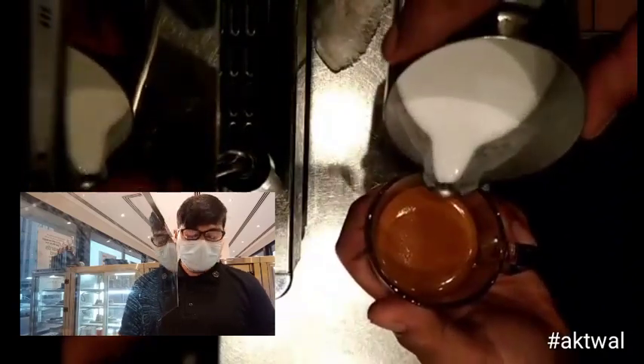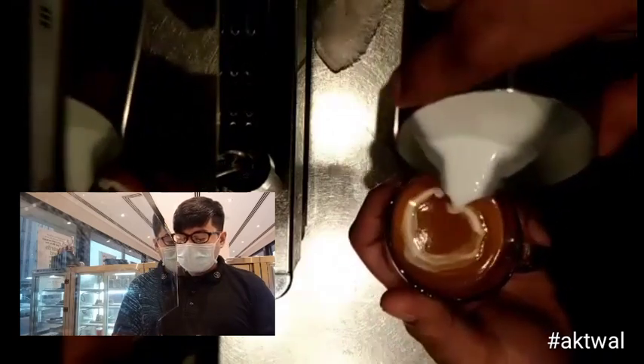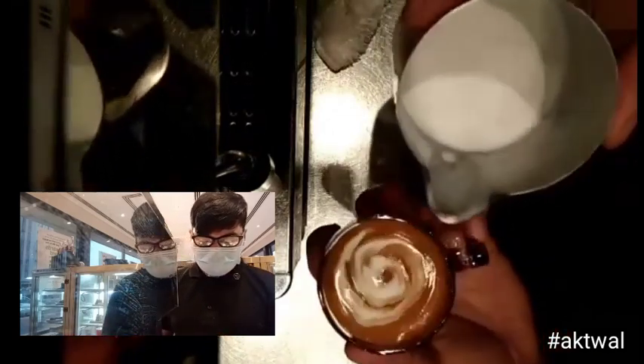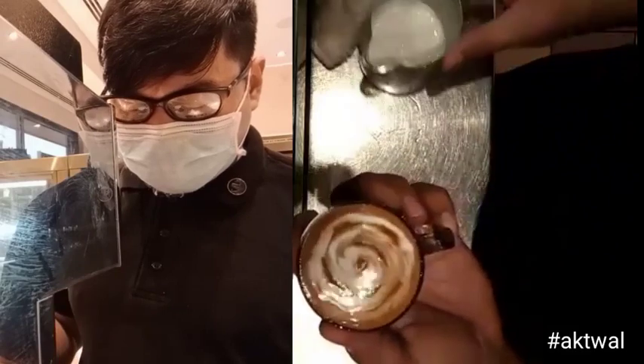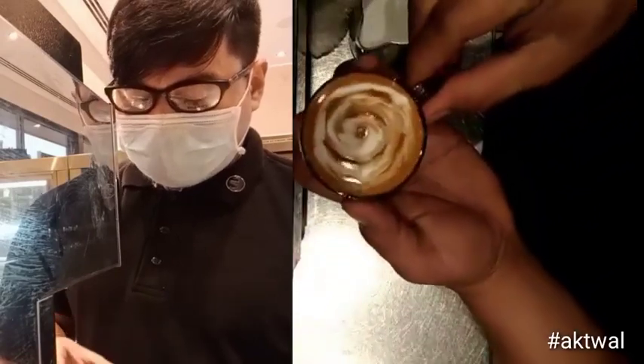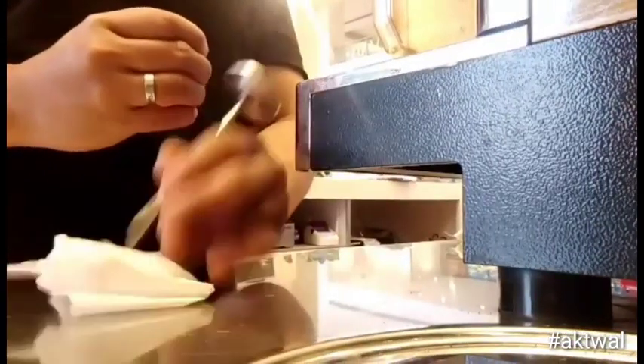This is a straight pour for the latte art etching — a straight pour of milk. By using the tip of the steaming thermometer, we are going to make a pattern: a flower.